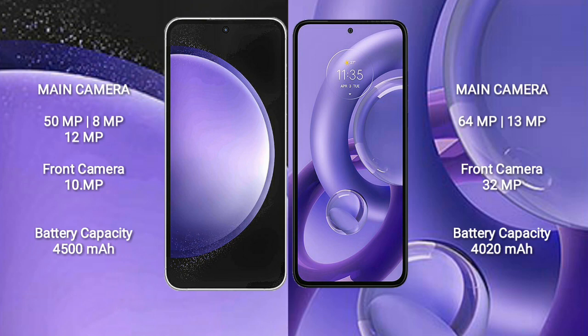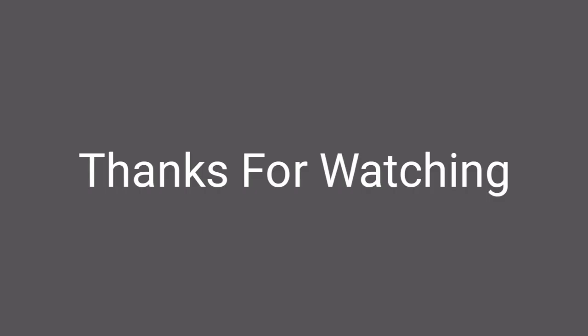Motorola S30 new has a 4,020mAh battery with 68W fast charging support. Thank you.